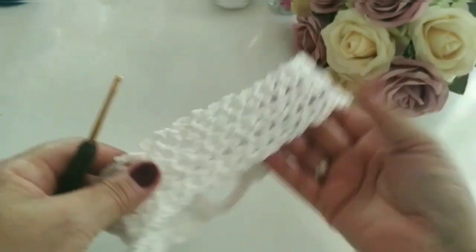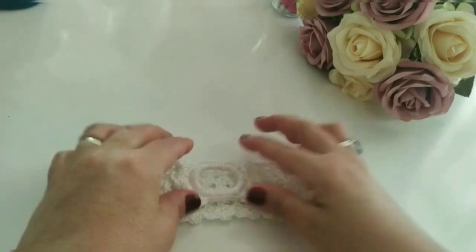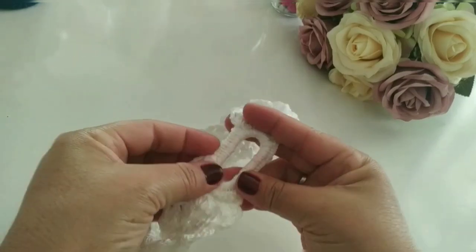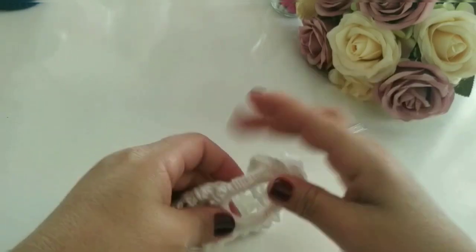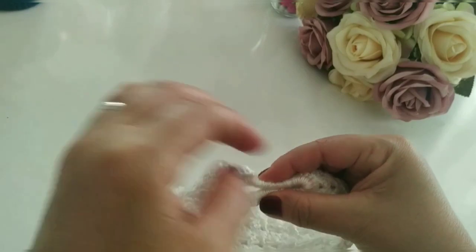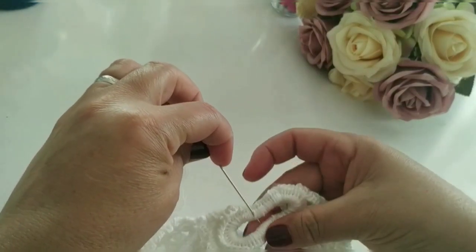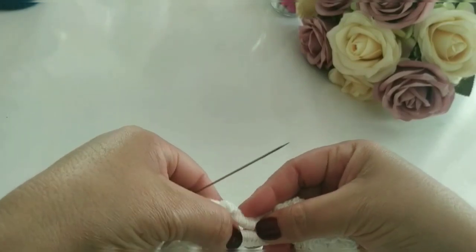Vamos virar — olha como ficou. Ficou linda, né? Aqui, meus amores, eu não gosto desse espaço que ficou. Vocês podem fechar. Eu vou fechar aqui junto com vocês. Com a agulha. Vocês pegam aqui bem no meio, fazem aqui. Pega a agulha de costura e vocês vão unir aqui. Vou marcar aqui bem direitinho.